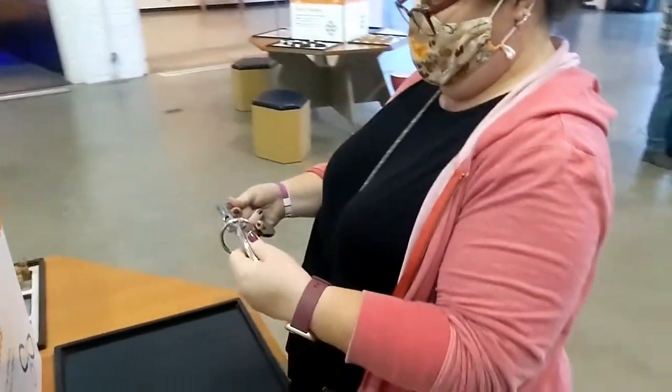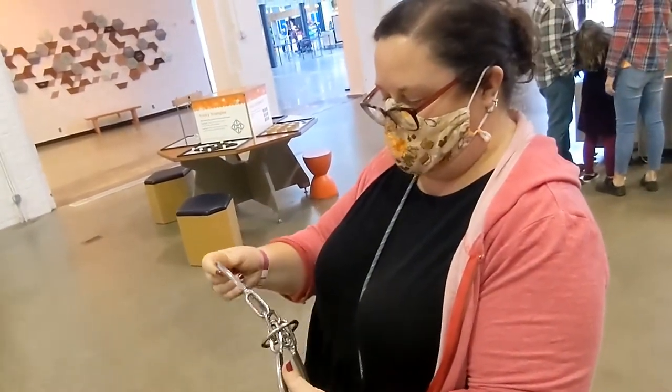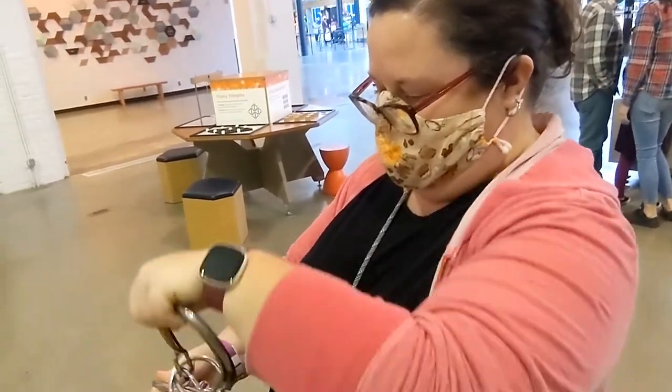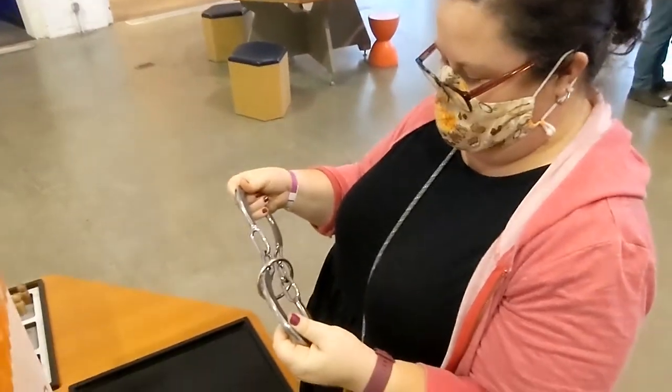Let's see if you can figure it out, mommy. Do you remember how to do these? I have this one in my room, in my classroom. So this was a puzzle in your own classroom. Yeah. You've got to get it off there. I have to make the perfect fit.